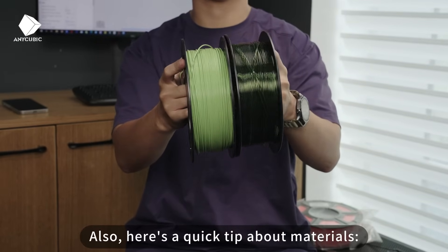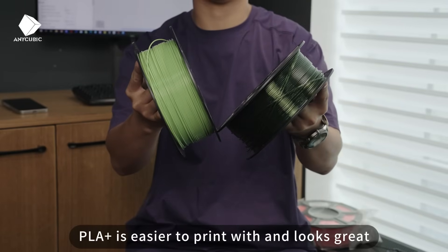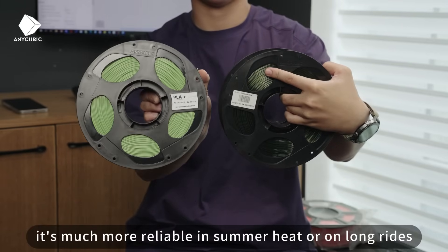Here's a quick tip about materials. PLA Plus is easier to print with and looks great. But if you need something tougher, go with PETG — it's much more reliable in summer heat or on long rides.